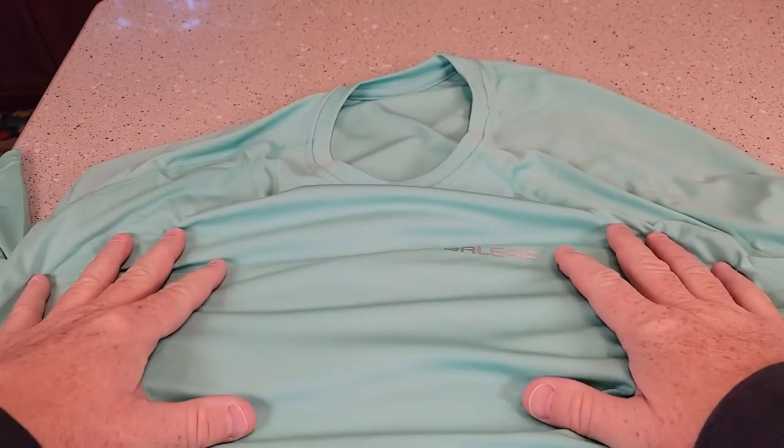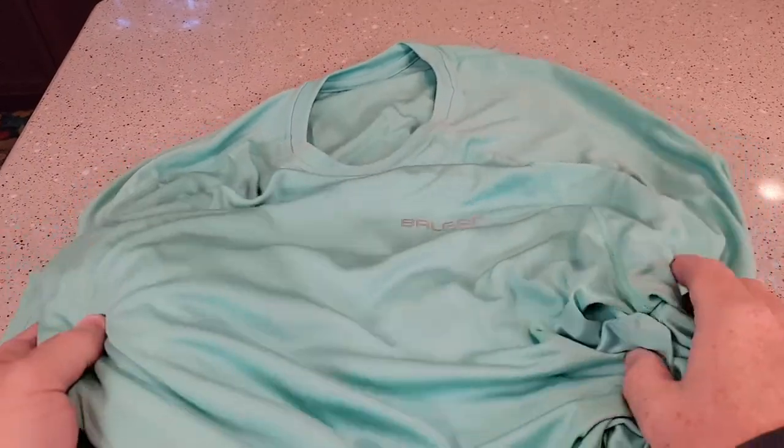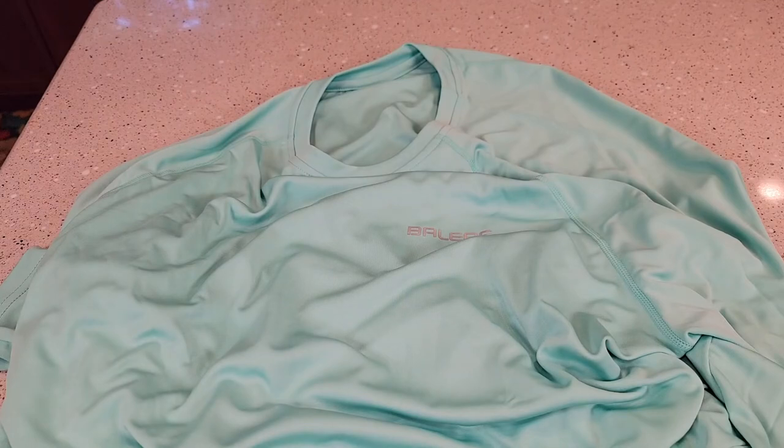So I hope this video helps. This is a really pretty green. You can put it in the washing machine. Thanks everybody for watching.